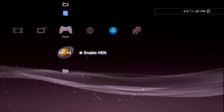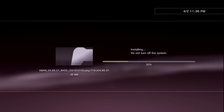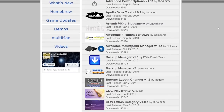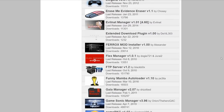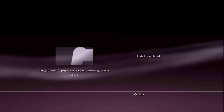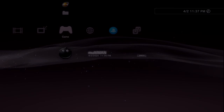To install homebrew, since we put Multi-Man as a PKG on the root of the USB drive, go to Package Manager > Install Package Files > Standard, and Multi-Man will appear. Press X and let it install. While that runs, note that Brewology has a huge collection of awesome homebrew for PS3 HEN and PS3 in general — I'd recommend browsing the homebrew section to see what interests you.